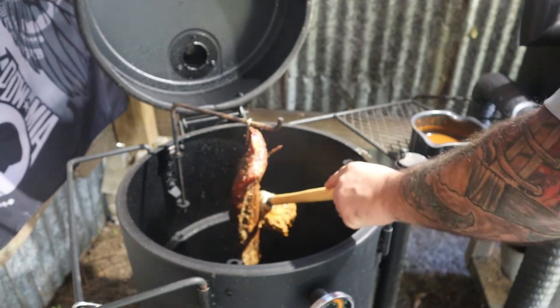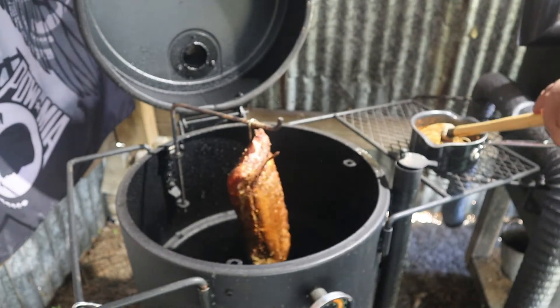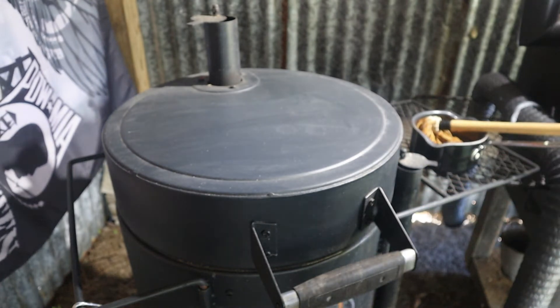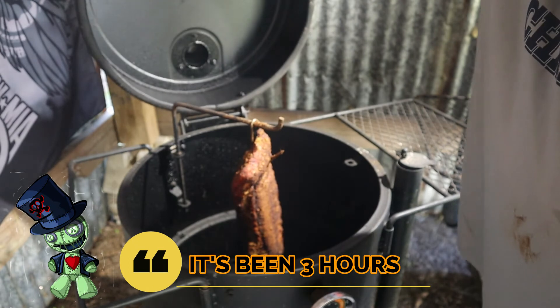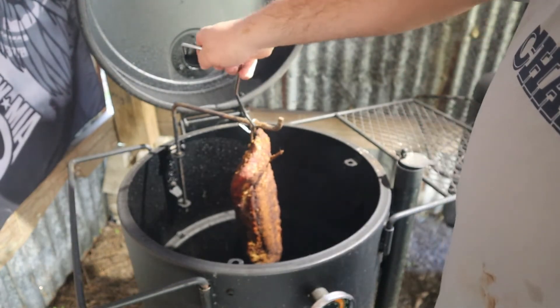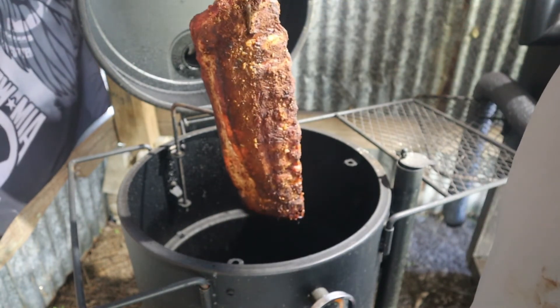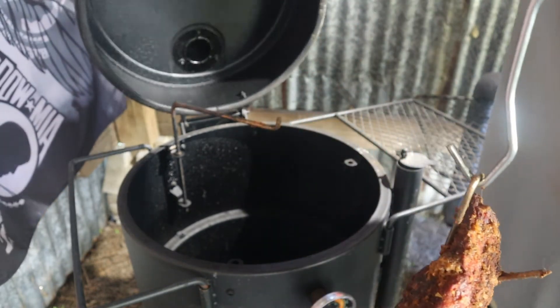Let all that nice mop hit those coals, let them steam. Let that go for another half an hour, then mop them again. I'm going to call these ribs done — they look tender. Testing them, they're nice and done. Just look at those ribs; gonna let them rest for a minute then we're gonna slice into them.